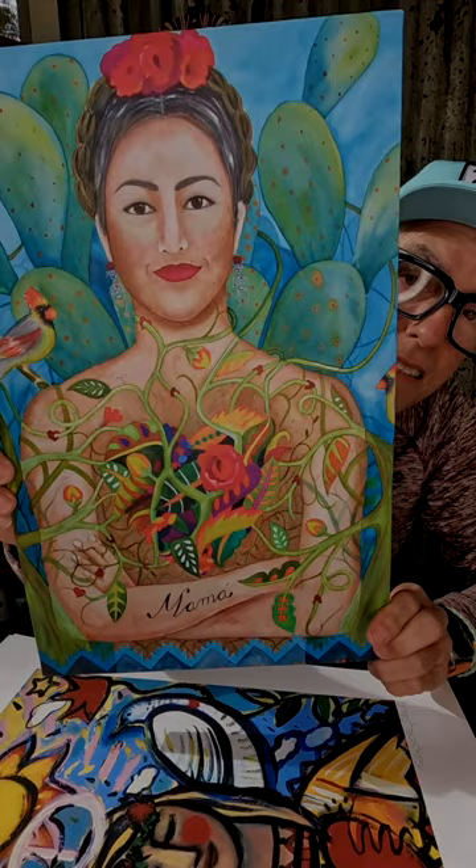And here is the one that just really has a whole lot going on — Oaxacan artist Aurora Cabrera, American Oaxacan descent. Very cool.